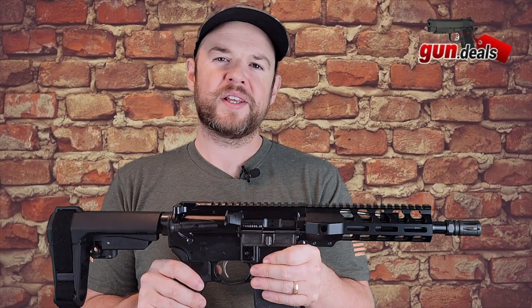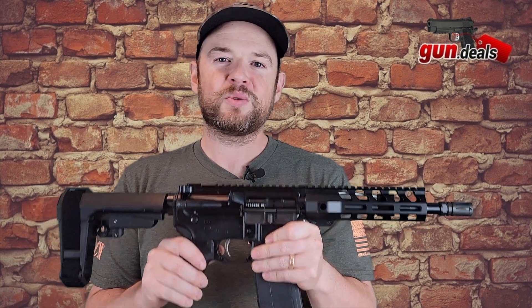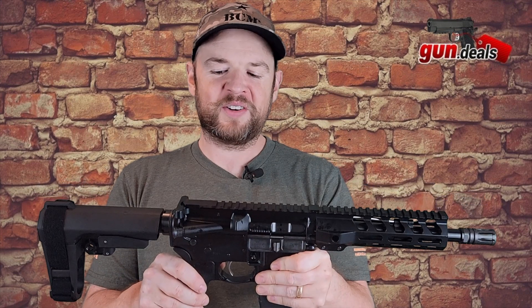Hey everybody, welcome back to Gun Deals. Today I'm excited to go over this PSA pistol here. This is chambered in 300 blackout, so let's go ahead and dive right in.